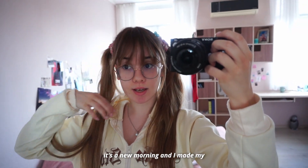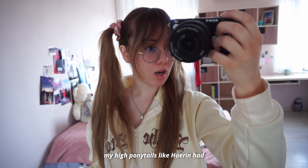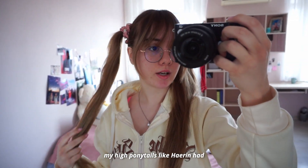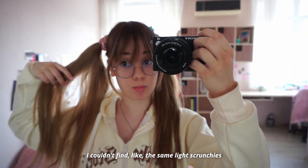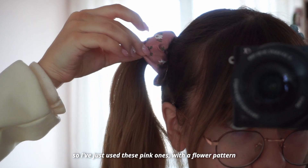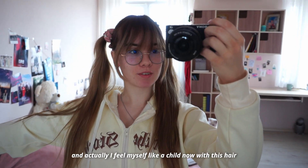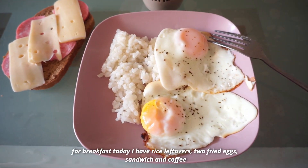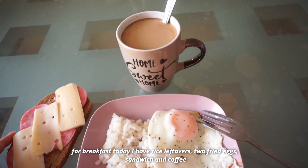It's a new morning and I made my high ponytails, like Haerin's look. I couldn't find the same light crunchies, so I just used this pink one with flower detailing. I actually feel like a child with this hair. For breakfast today I have rice leftovers, fried eggs, a sandwich, and coffee.